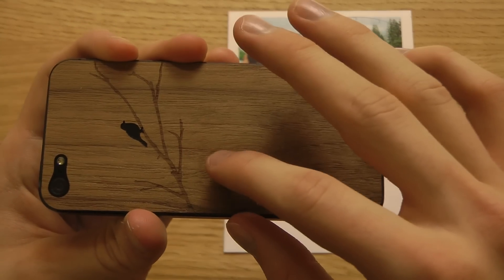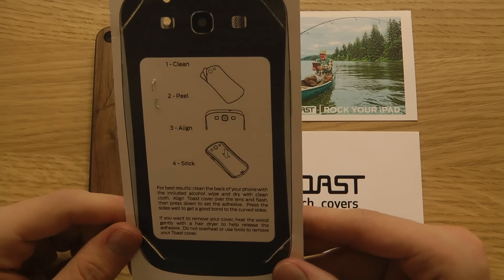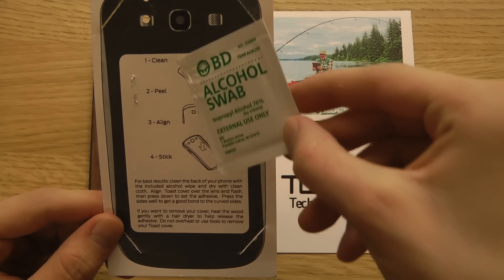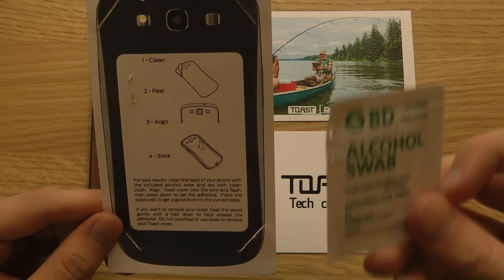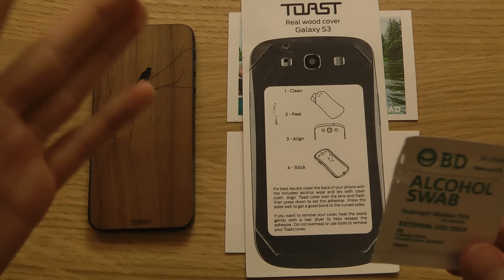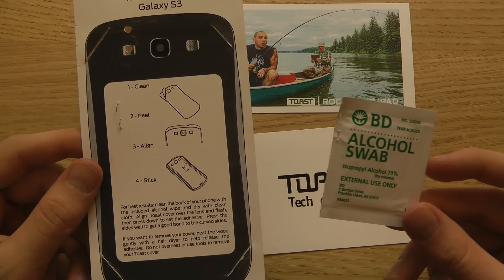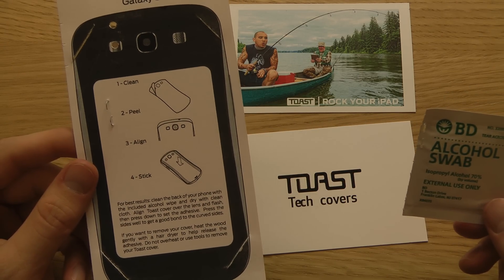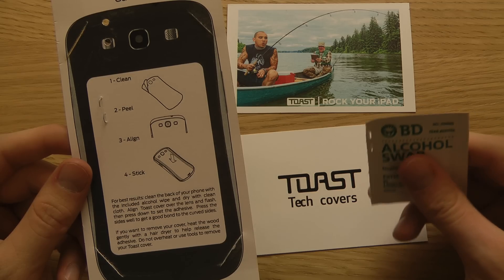You shouldn't take it off and put it on repeatedly, and it's kind of hard to take off. Here are the instructions: first, you get this alcohol swab — for best results, clean it with this first. Then peel it, align it, and stick it in place. You peel off the backing that makes it stick, align it, then press it on. They say for best results, clean the back of your phone with the alcohol wipe and dry it with a clean cloth.